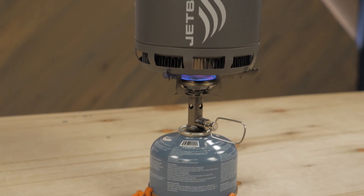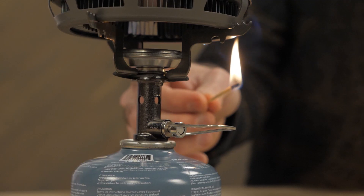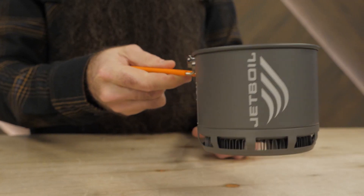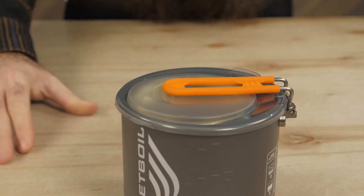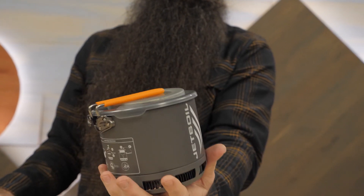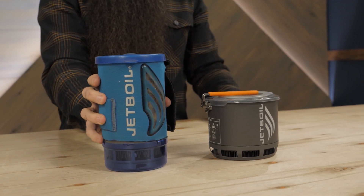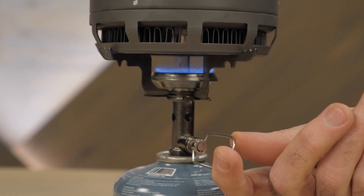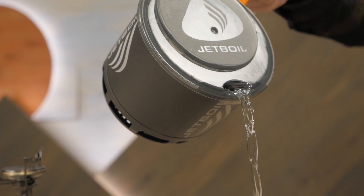The entire all-in-one nesting system, consisting of a high-output titanium canister stove, a 0.8-liter flux ring cook pot, and a lid, weighs just 7.1 ounces and quite literally fits in the palm of your hand. That's just a little over half the weight of the best-selling Flash, while taking up less space in your pack and still boiling up to two cups of water in just two and a half minutes.